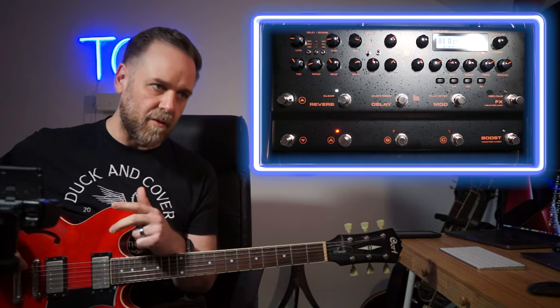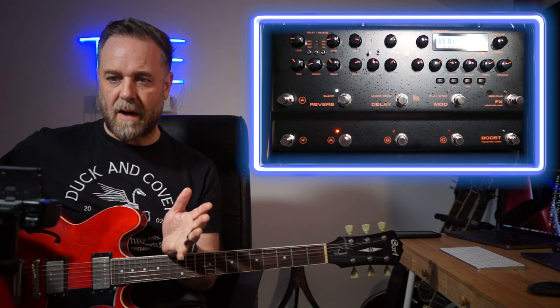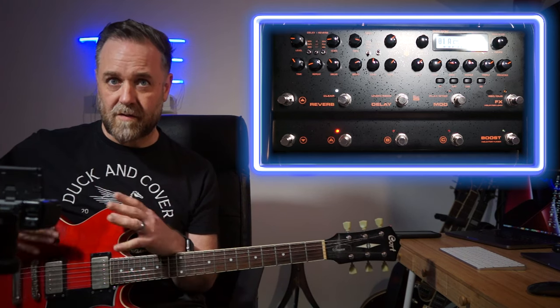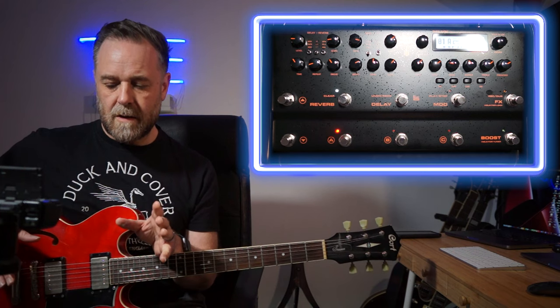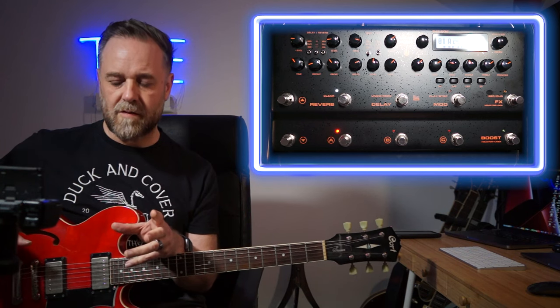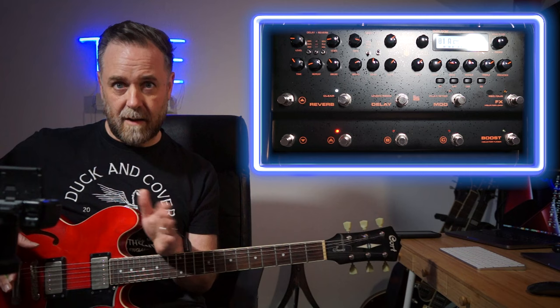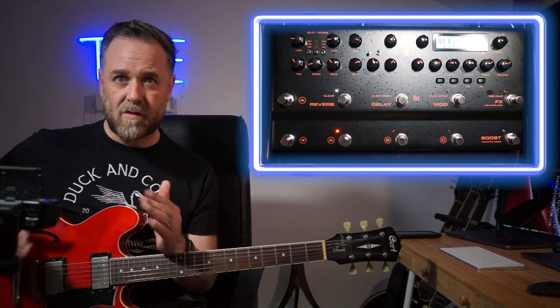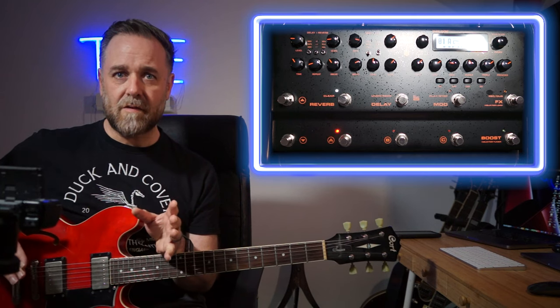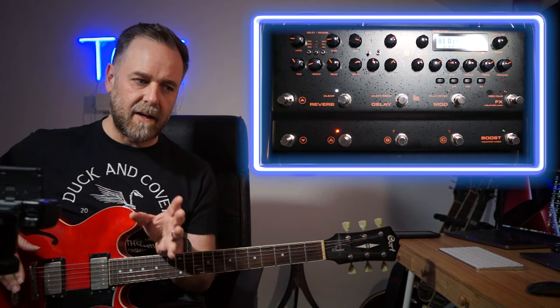I have a new tribute band covering the music of the noughties - the Strokes, White Stripes, Arctic Monkeys, the Killers, Kings of Leon, music from 2000 to 2010. I wanted to set up three patches to cover all that different music. The way this unit is built was really useful because it's very quick to put sounds together. In one instance I built a preset completely from scratch; in another I've taken presets and tweaked them.